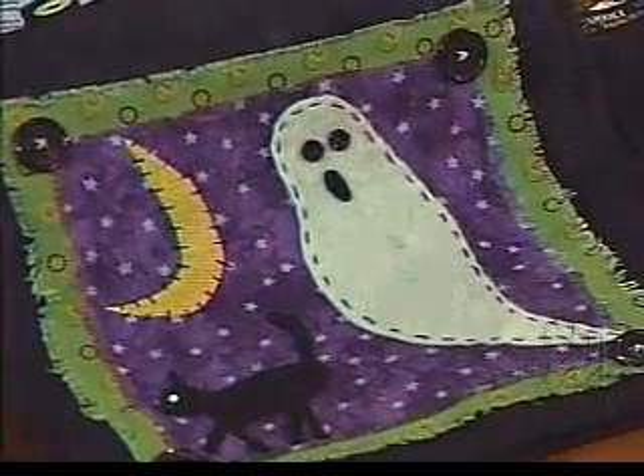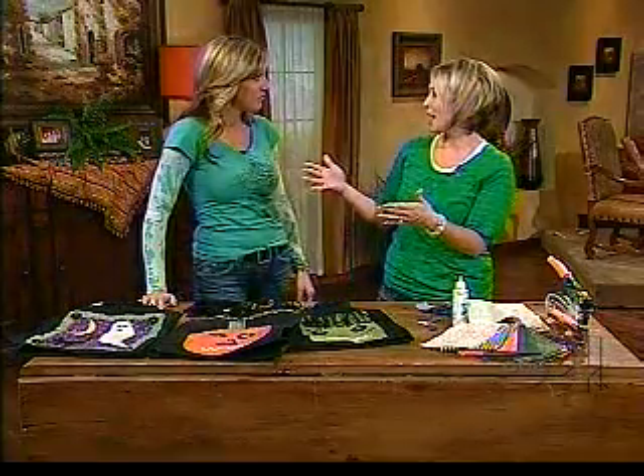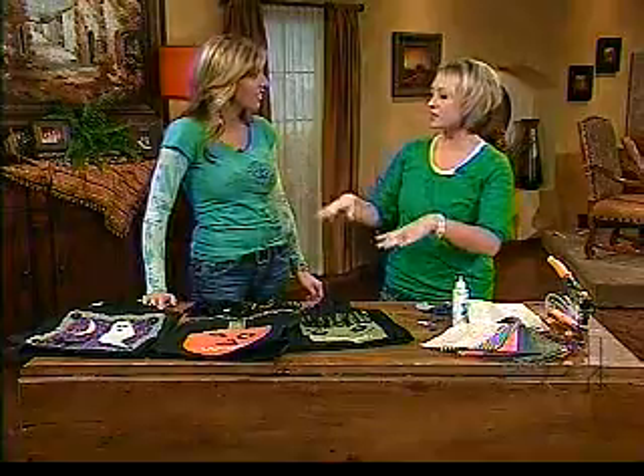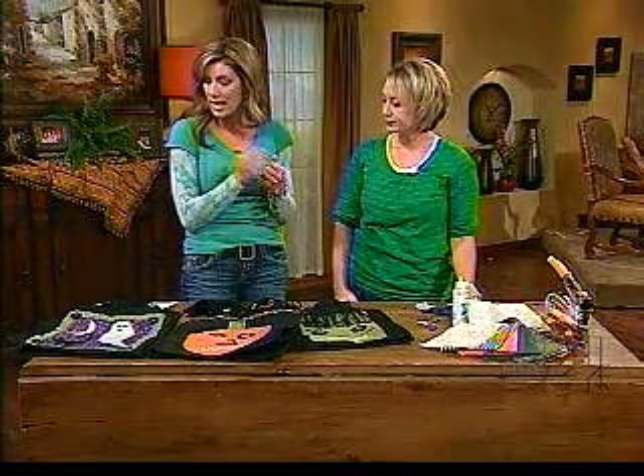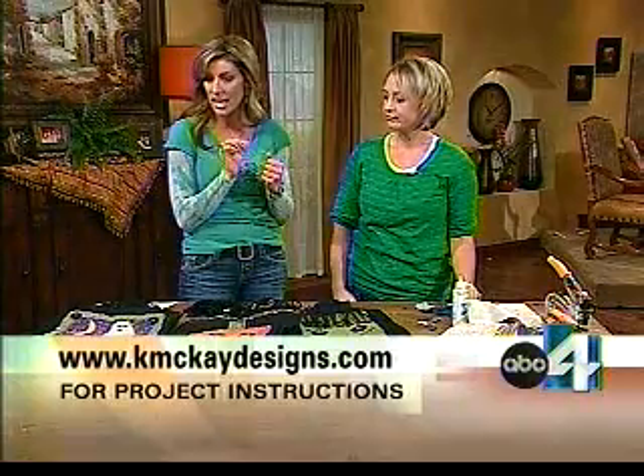What's really fun is that even after Halloween you can use the same concept for birthday bags, baby shower bags — just do some fun little designs on the front, glue some fancier fabric, put lace on it, and really go to town and customize it. And the bag is only a dollar! For more information on this specific project, visit kmckdesigns.com.